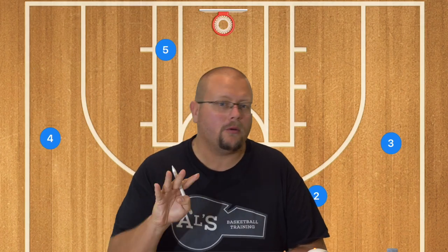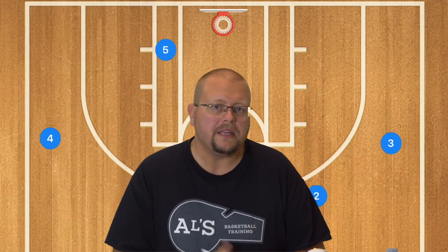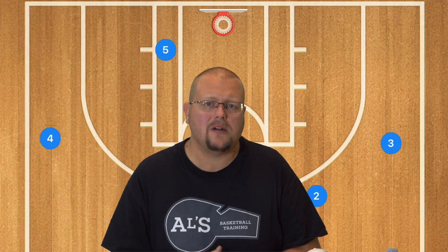In today's video, I am going to be breaking down three unstoppable four-out basketball plays for your team. These will work extremely well at the high school level. Let's get down and check these out.